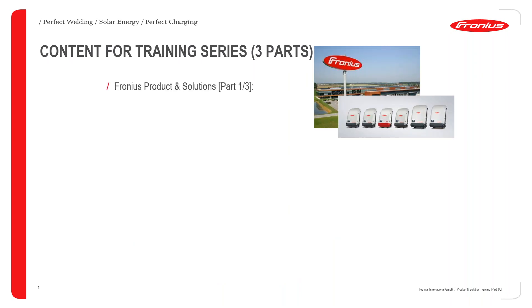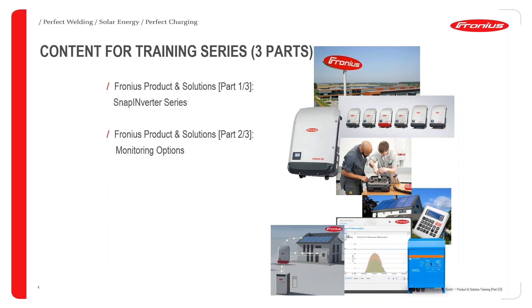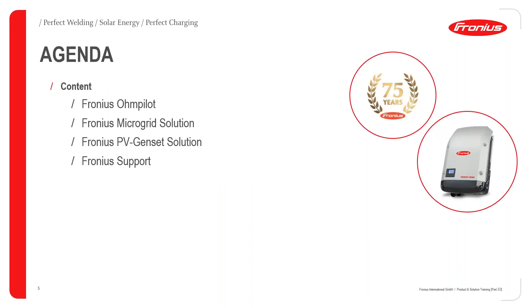As a three-part series, two weeks ago we dealt with the SNAP inverter series, last week we handled the monitoring options, and today the final part covers Fronius hybrid and off-grid solutions. The agenda for today: first the Fronius home-pilot, then the Fronius microgrid solution, followed by the Fronius PV genset solution, and finally how Fronius provides support for all the above-mentioned solutions.